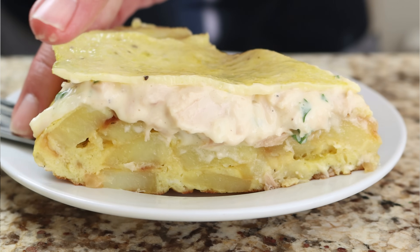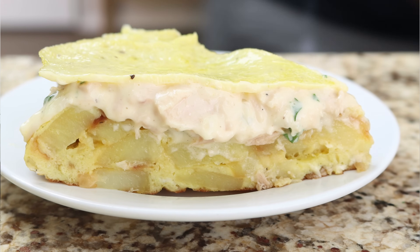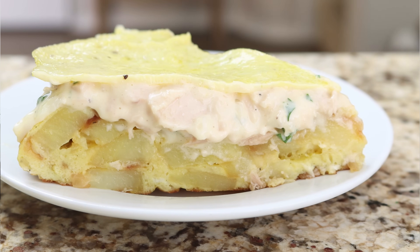Not only does this dish have a beautiful presentation but it's got the most incredible textures and flavors. We're talking easy to make, the simplest ingredients, and as always the kind of food that's going to fill you with so much goodness.